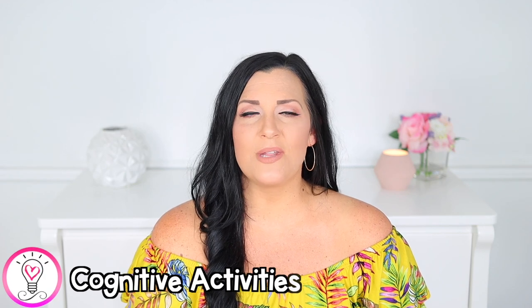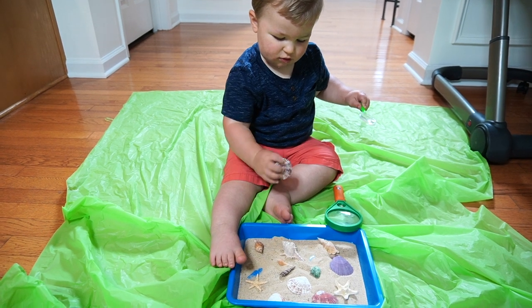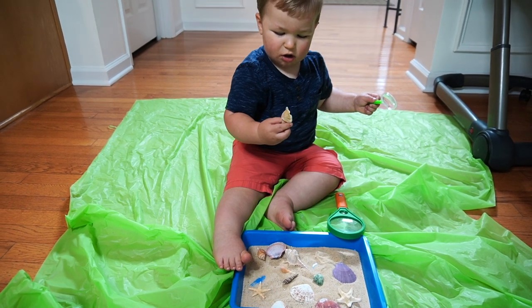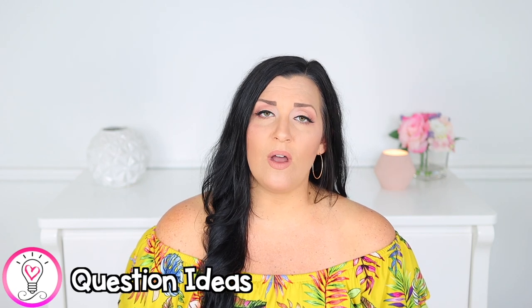Cognitive development has to do with anything that makes your child think, explore, problem solve, and figure things out in the world around them. Exploring shells is such a fun open-ended science activity that's perfect for your little explorer. I filled a small shallow tray with a thin layer of sand, then placed some different shells in there along with some magnifying glasses and a brush. This is an open-ended activity, so allow your little one to just explore the shells. You can spark conversation and encourage language and vocabulary development by asking things like: how do the shells feel? Are they smooth or bumpy? What colors do you see? Can you find me a big shell or a small one?